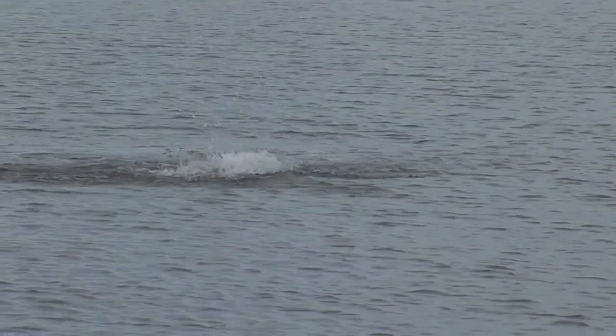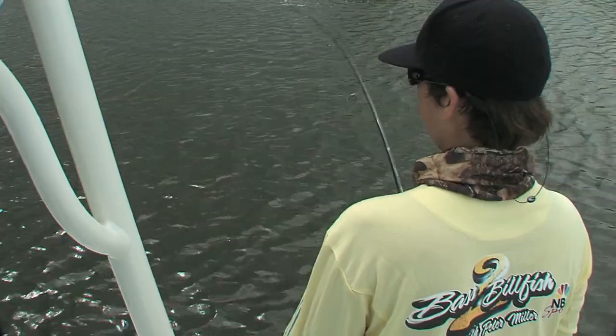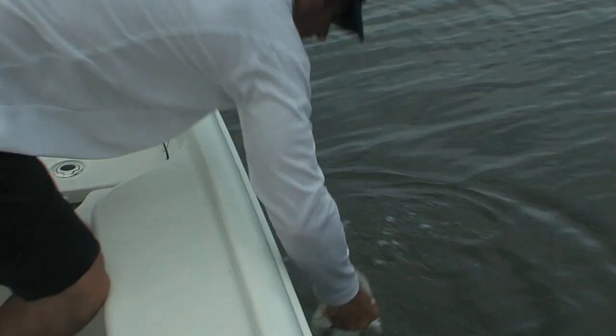That's a good snook. Ryan winds up hooking up with a nice snook and gets the first snook to the boat. All right, nice fish! It's got a little shoulder on it. Good job, Ryan! Yeah, that was my first snook I ever caught.